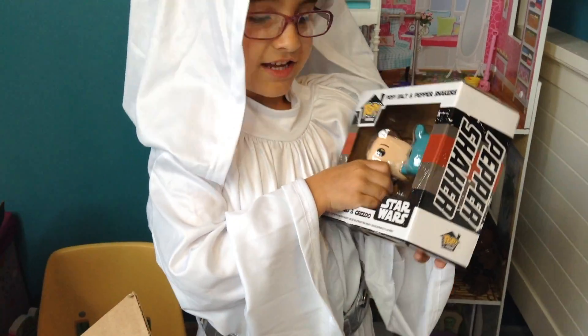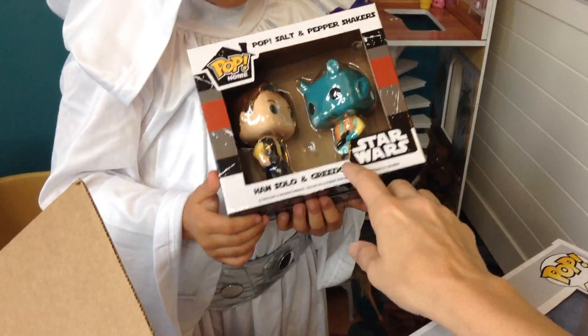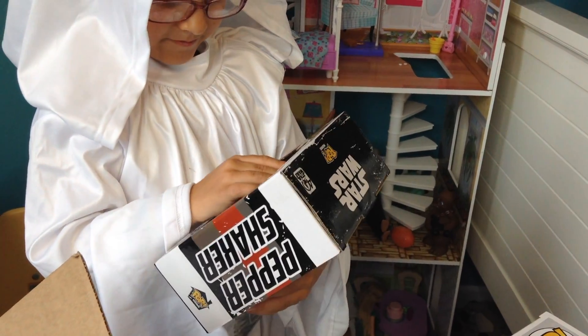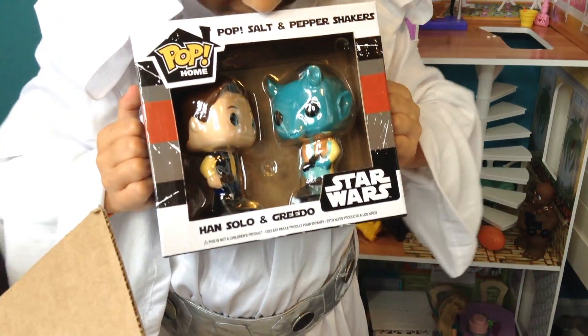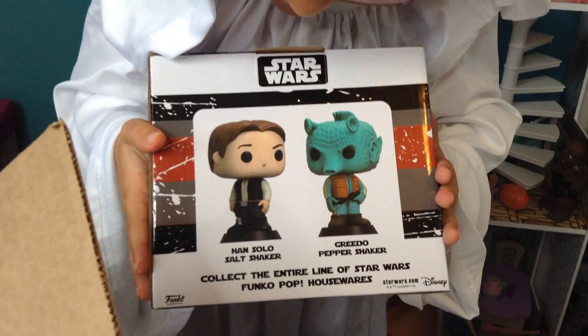What is that? Han Solo. Greedo. See right there? Greedo and Han Solo. It's a salt and pepper shaker, right? Hold it very still. Good job. Can you turn it around? That's what they look like. Alright, let's see what else we have.